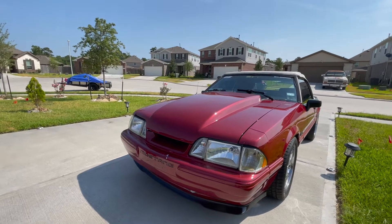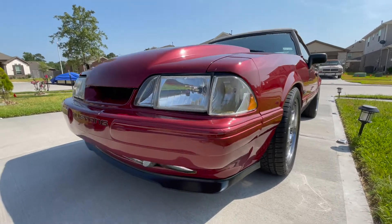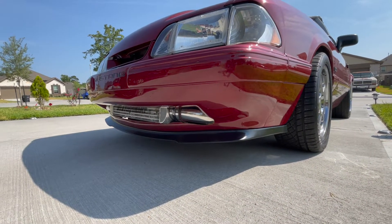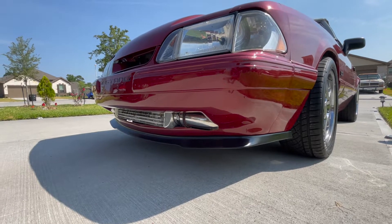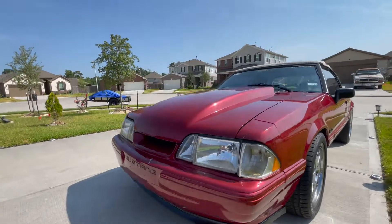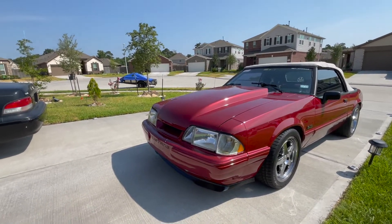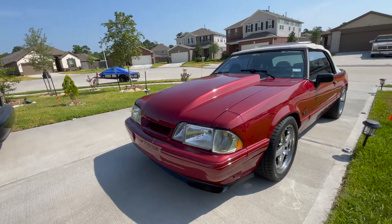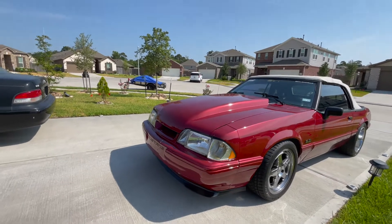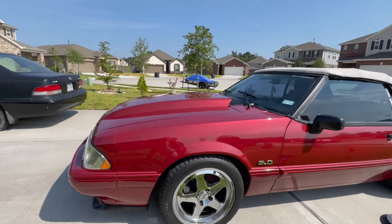The second thing I went with on the car was a Maker's Garage front lip. This is not what I started with originally — I did the regular Mach 1 lip, which was pretty good, but after going with the Maker's Garage it's night and day difference. I would definitely do it again from the beginning.